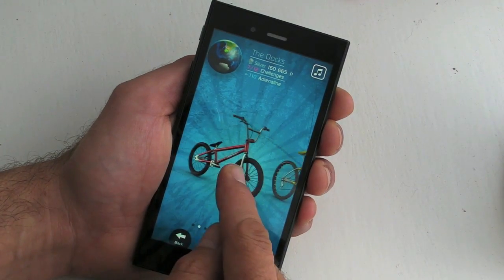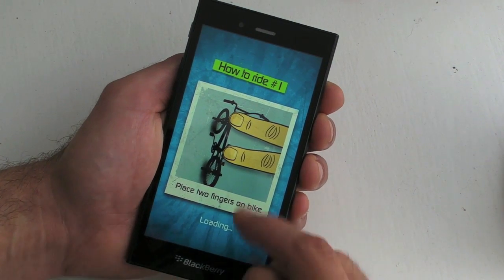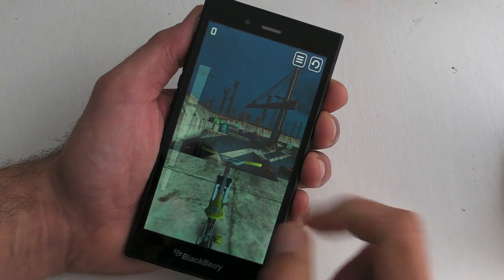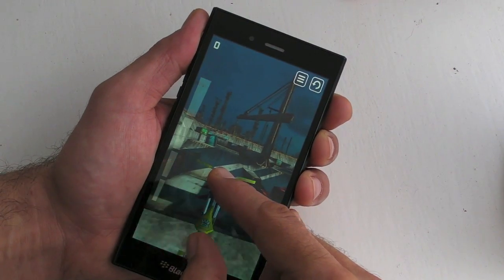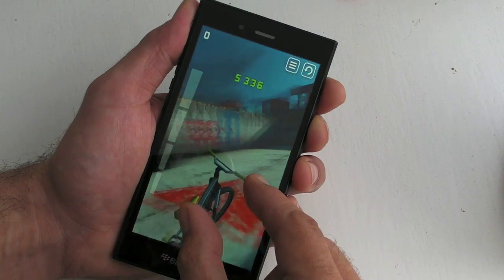Okay, so we start with the BMX — I've upgraded to one that's slightly better. Every time you play the game it gives you a different tip. So essentially this is our bike, and to make it move we place two fingers on it. Then as we hit jumps we perform different manoeuvres — for example we can do a tail spin like so, and you get points.